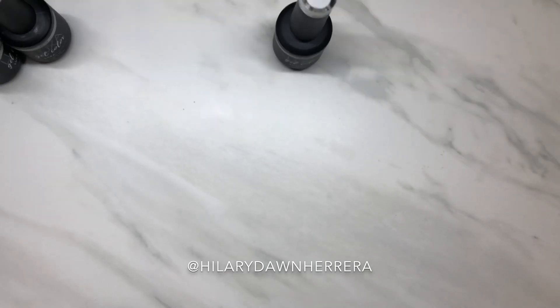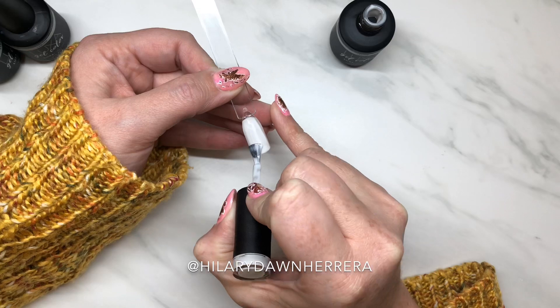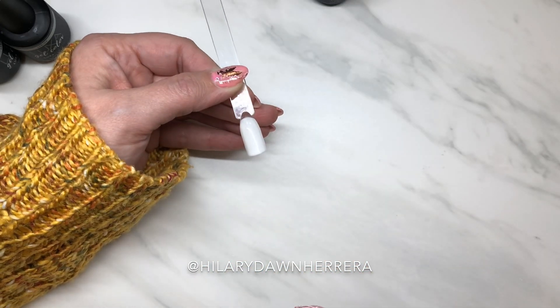I'm going to cure this first layer. Look how pretty it is — it's like a really good opaque white, but with a kind of transparent effect. I just love it. I'm going to put this on my nails next.